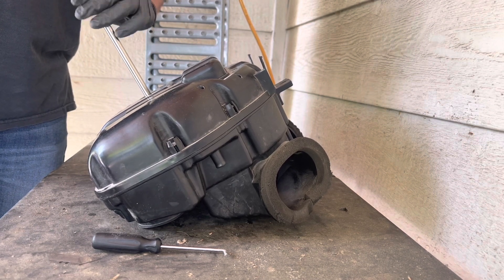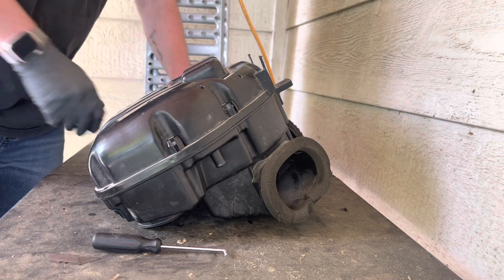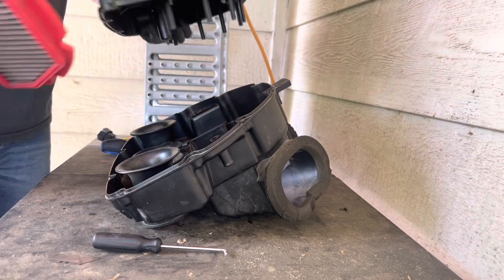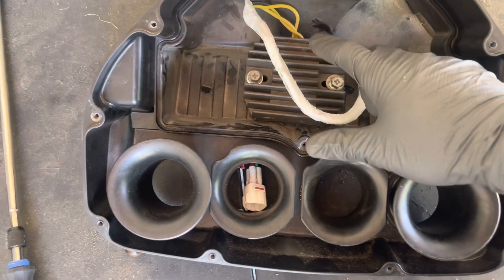All right, last screw — there we go. Check out the air filter. All right, so here's our regulator right here.